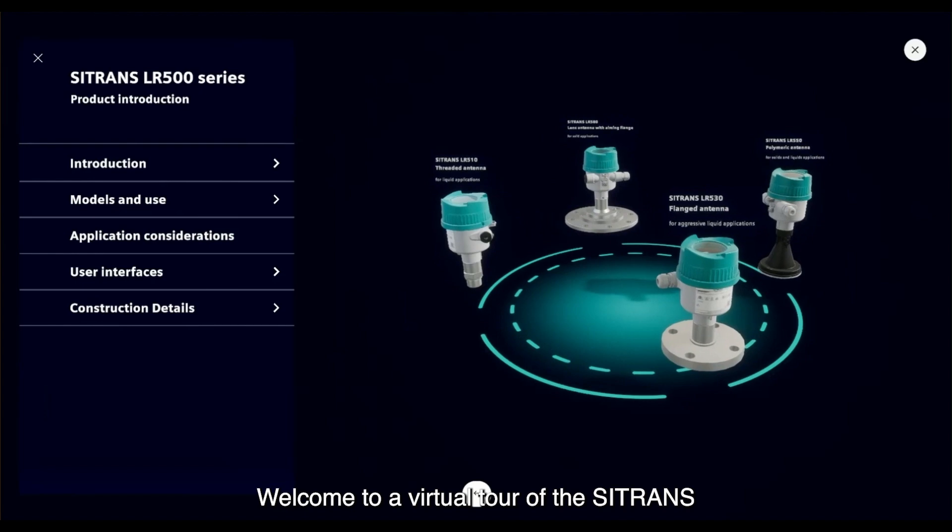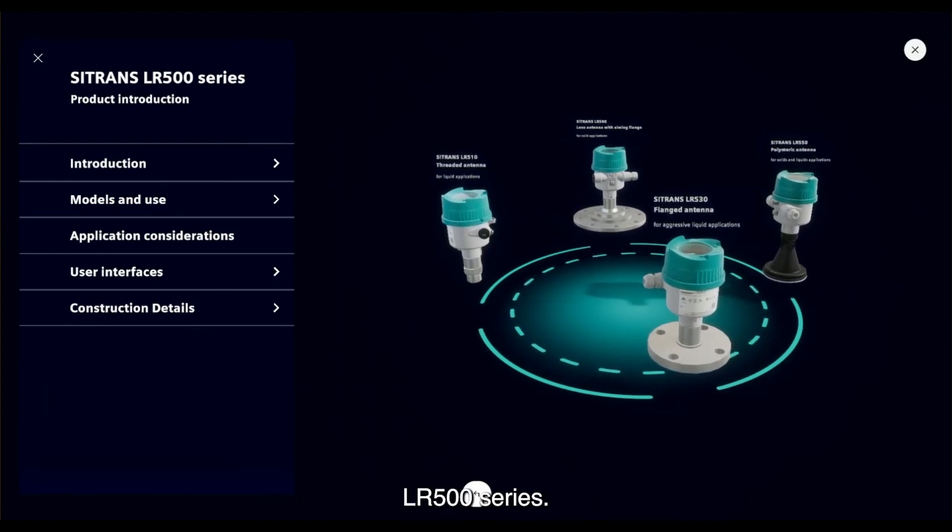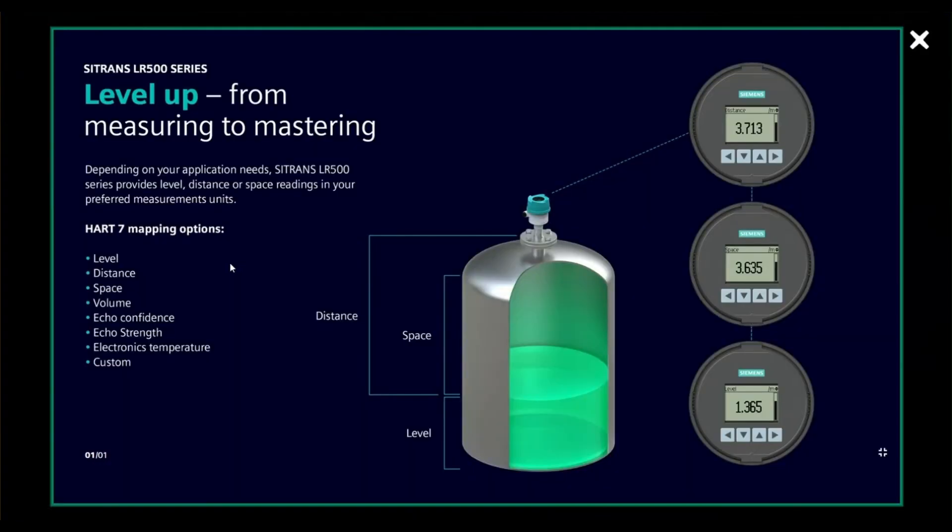Welcome to a virtual tour of the Sitrans LR500 series. The Sitrans LR500 series is an advanced 80 GHz level transmitter for liquids and solids. The transmitter measures the distance to the media, and from this distance measurement and the geometry of the application, it will calculate the level or space. The measurement is then scaled on the 4 to 20 milliamp output and as a HART variable.